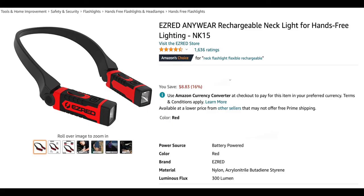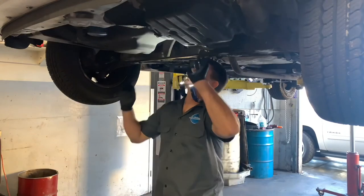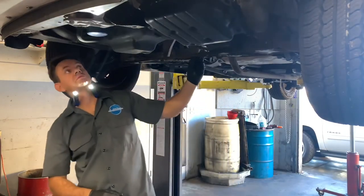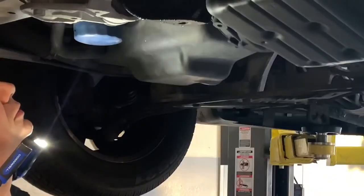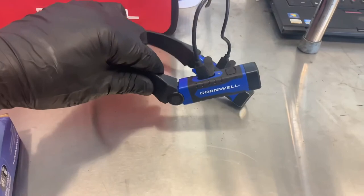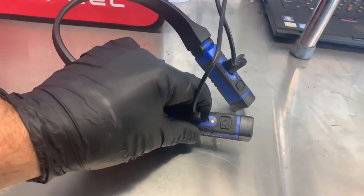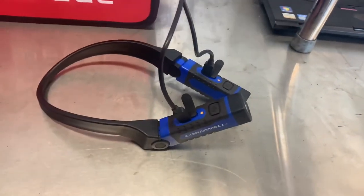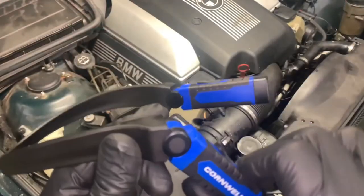Number five — this is a flashlight that you can use with free hands to work, look into dark places, and enjoy hands-free use. It's chargeable, and you can find it very cheap on Amazon with the best reviews. Enjoy.